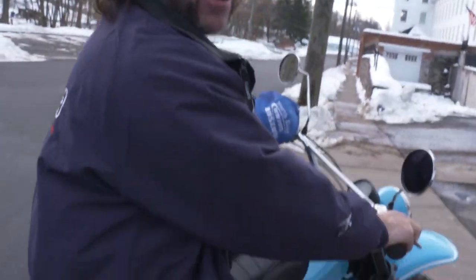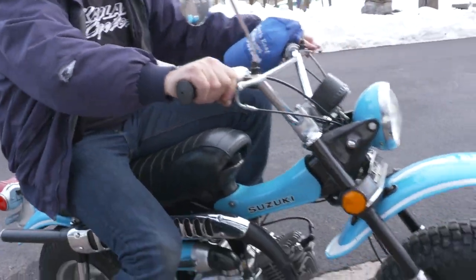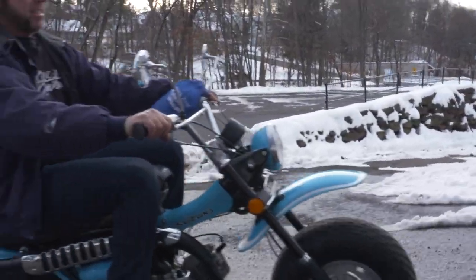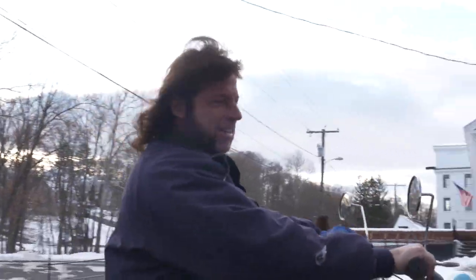This was a donation from a friend of ours to the museum for resale. I think I should have worn my snowmobile jacket — it's freezing cold out here. We're inside now. Get up and have a smile on your face riding this thing around.